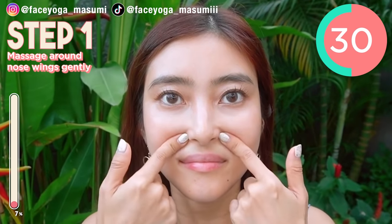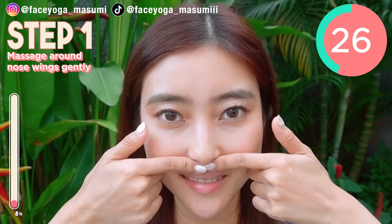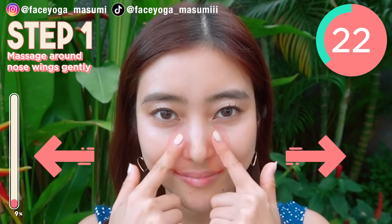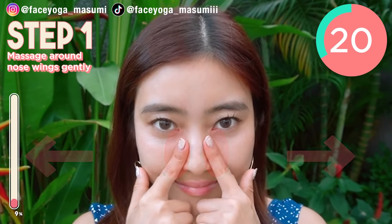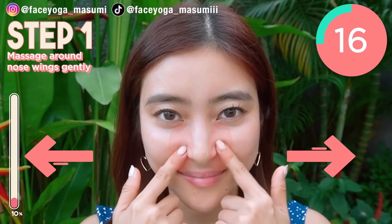In this video, we're gonna try 7 massages. This will help to fix your nose wings naturally. So keep going everyone! Let's do it till the end. We're gonna have 15 more seconds.